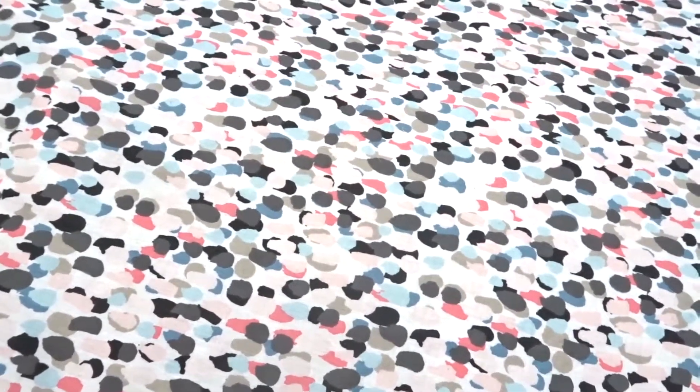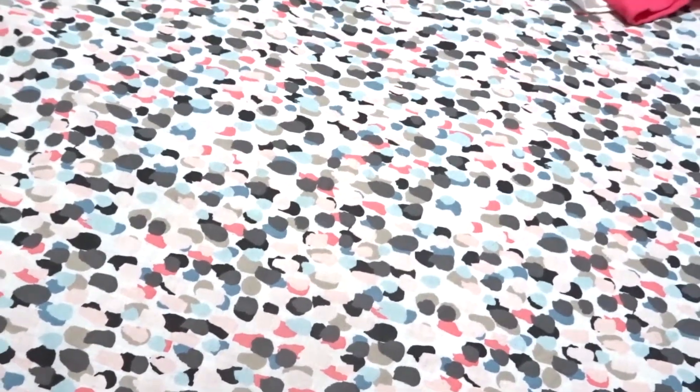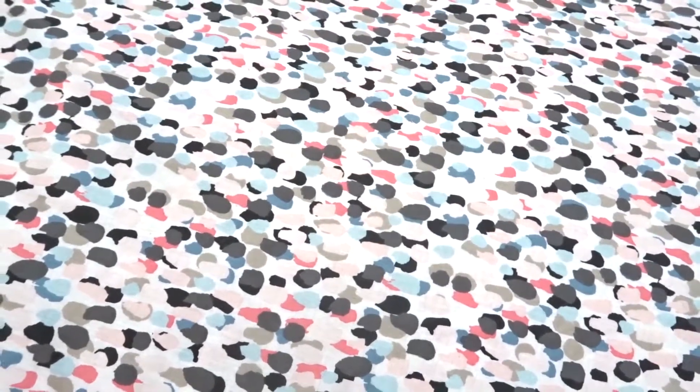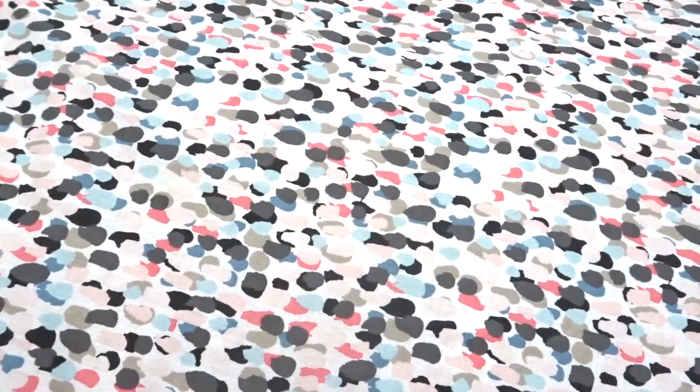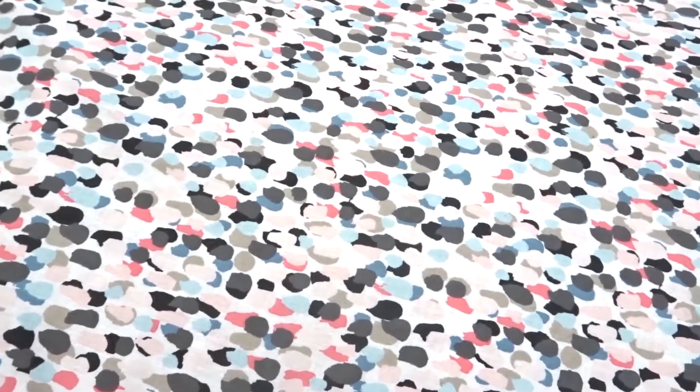I found these designs in the Silhouette store and bought them with my own money. For my first time, I don't think I did that bad. I'm pretty excited and I can't wait to make more — like I'm going to make her first birthday outfit.